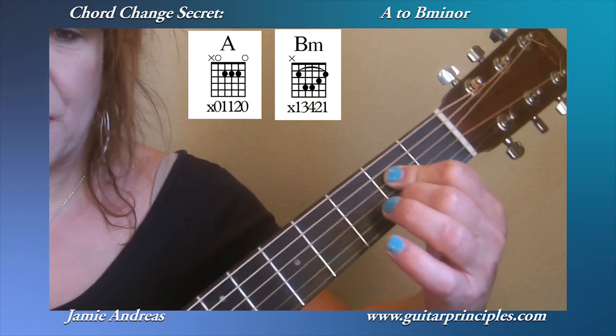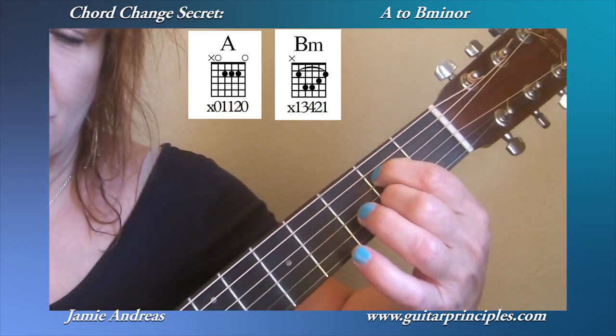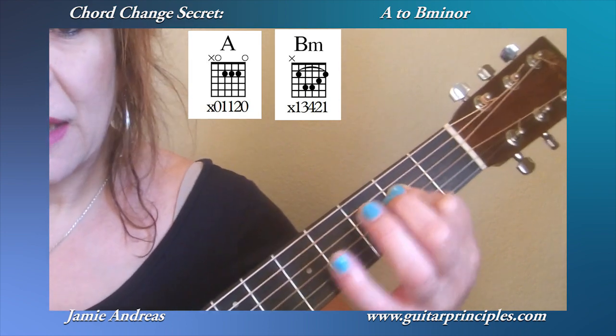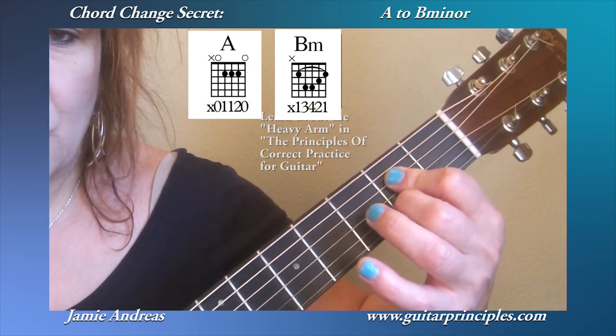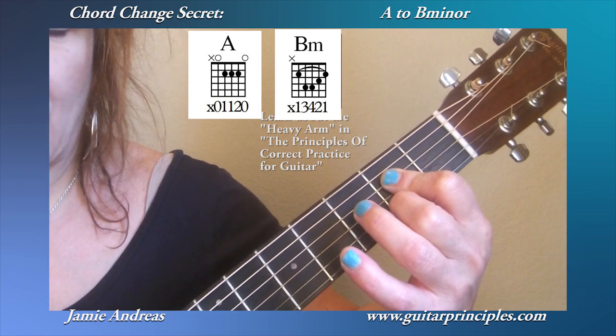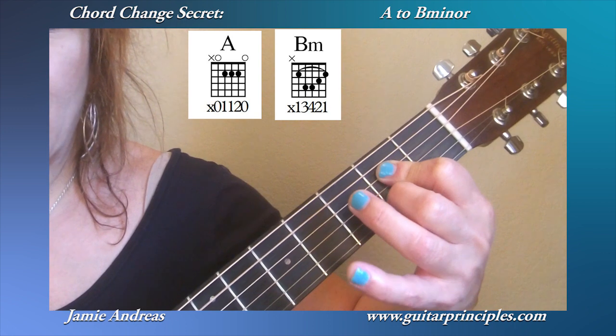You have to make sure you have a big ski slope bend here in the finger. You don't want your finger like that. You also want to be hanging your arm weight — what we call the heavy arm — in the principles. You want your arm weight adding to the pressure of the fingers. In fact, the arm weight is first and then the fingers do their work. So there's my A chord.